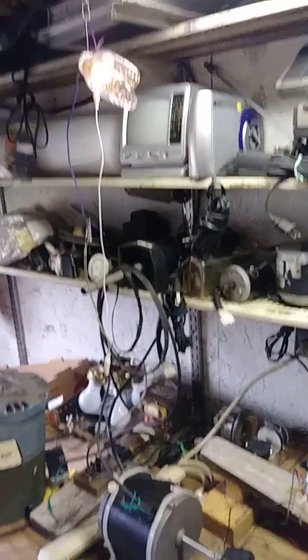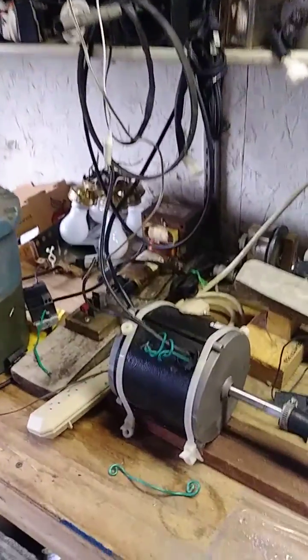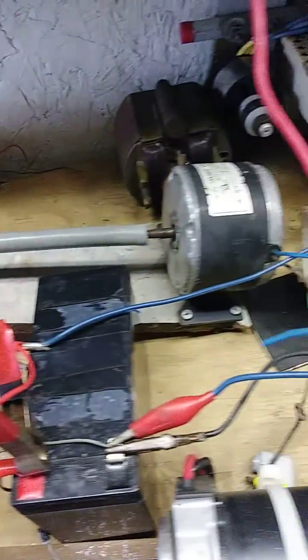The battery is real low and it's very cold in here, so it's not running much. But anyway, that's an idea of a permanent magnet generator — a permanent magnet motor generator.